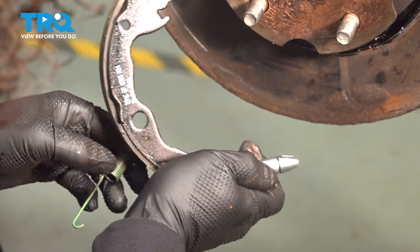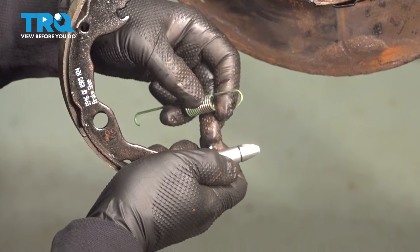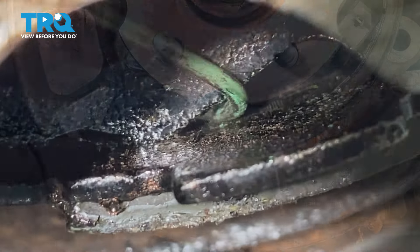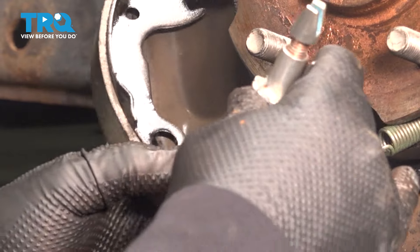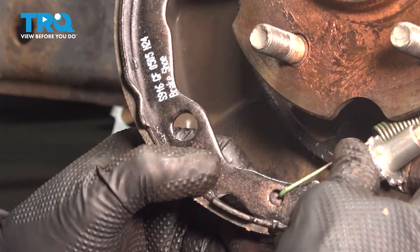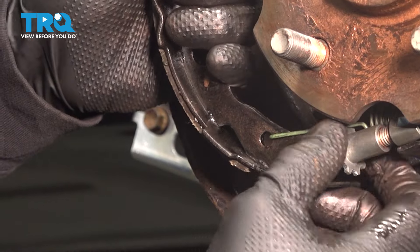Before we do that, I want to put the spring in. The long part of that spring is going to go by that star adjuster. This back part of the spring does not go in this hole — it goes in the slot. Grab your other shoe and the adjuster. Hook the spring up, put the lever in there, give it a pull, and line it up.